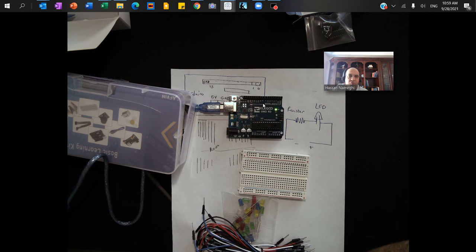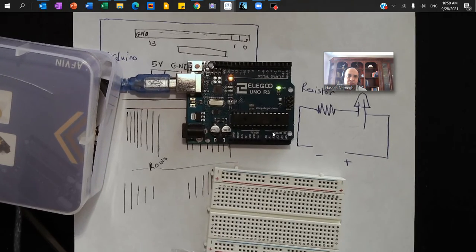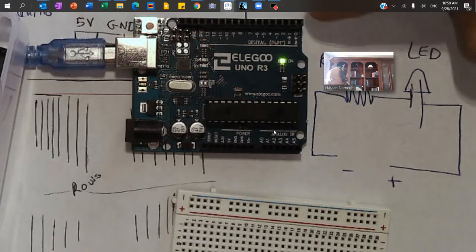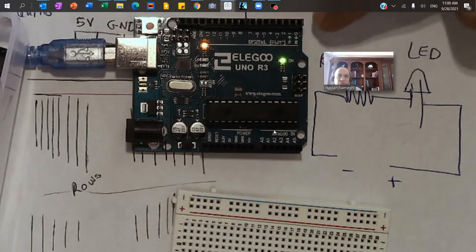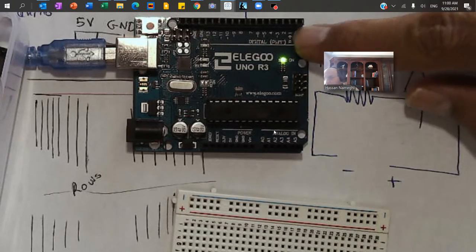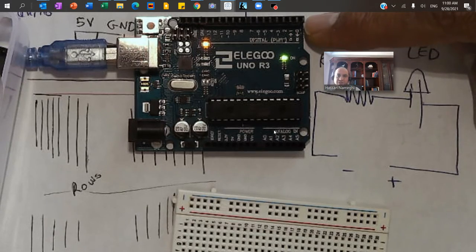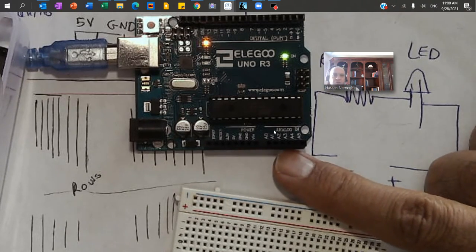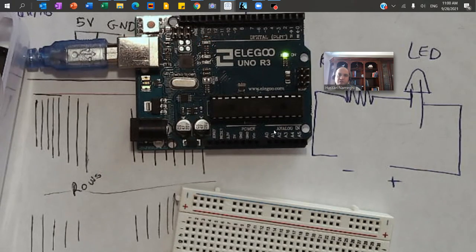I'm going to zoom in a little so you can see what's going on. On the Arduino board you have pins from 0 all the way to 13 — these are digital input/output. Digital input/output means 0 or 1, for instance if you want to turn on an LED light or a coffee machine. On the other side I have A0 through A5, which are for analog — a continuous signal like a temperature or pressure sensor.